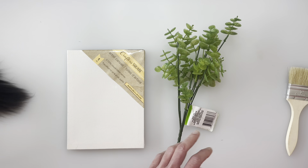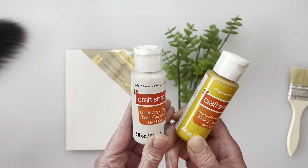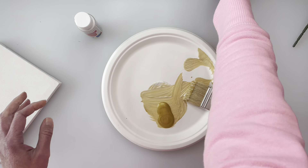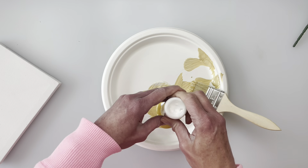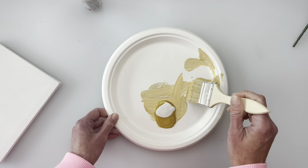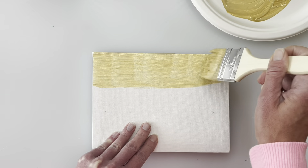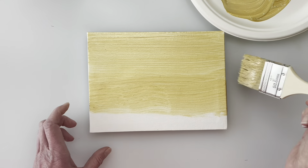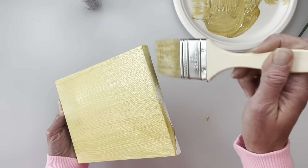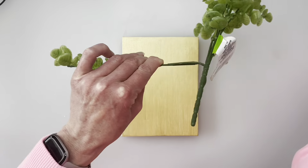For the next project, you're going to need an 8x10 canvas from the Dollar Tree, some greenery from the Dollar Tree, and two paint colors that I'm mixing together to tone down the gold. Once I have that mixed, I'm painting the whole canvas in it — you can use any color you like: green, blue, pink, whatever your preference, because that's the color the little greenery is going to end up being. I'm also painting the sides since you'll be able to see them once it's done.